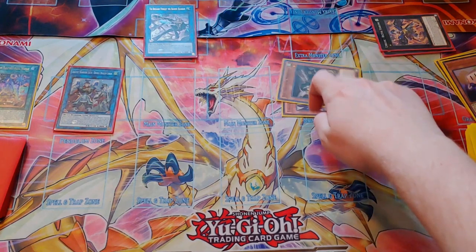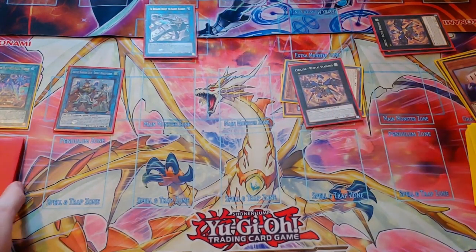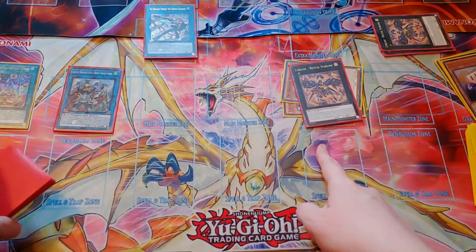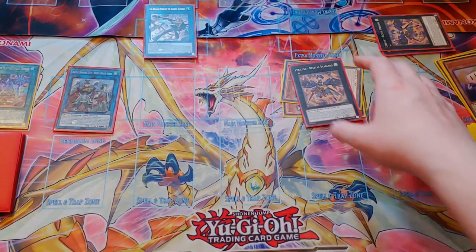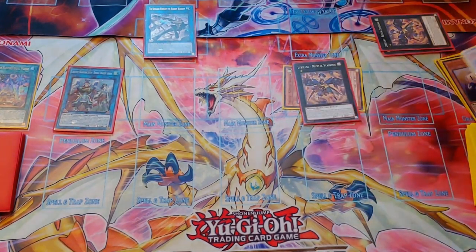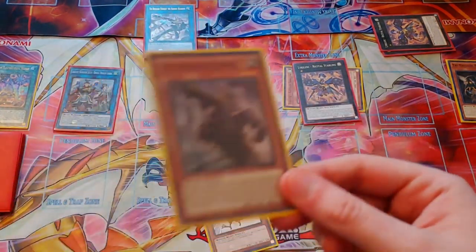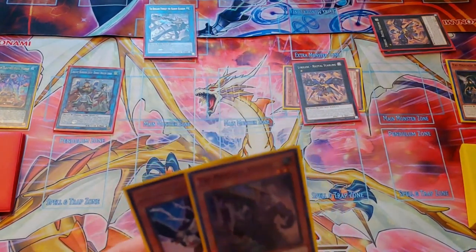Next we'll overlay the Nerval and the Sapphire Swallow for our third Recital Starling. If you don't want to use a Recital Starling, you could run the other Rank 1, Assembled Nightingale — she's really good if you have AA Zeus. But if you use Recital Starling here it'll be your third and final copy, and you can detach Nerval to search the DD Crow from your deck. Then you can search Tri-Brigade Karras with the effect of Nerval, giving you Karras, DD Crow, as well as this board so far.